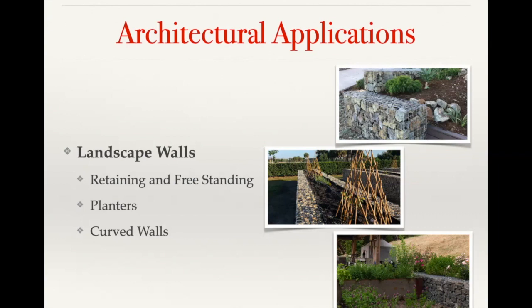Our baskets can also be used as planters where you can build a gabion wall around the outside of the structure and then fill the inside with soil and have planters — you can see a vegetable garden there, which was a project that we did in the middle picture. Another element is curved walls, and that can be achieved a couple of different ways.